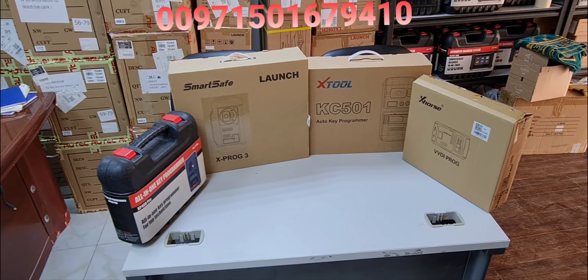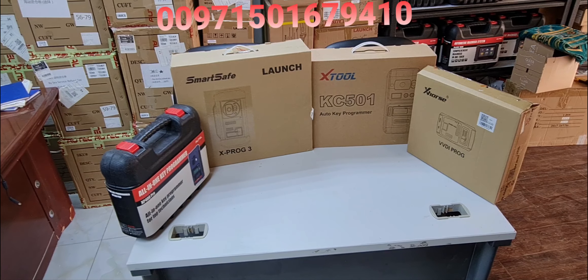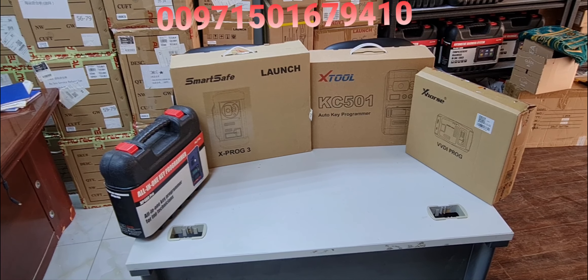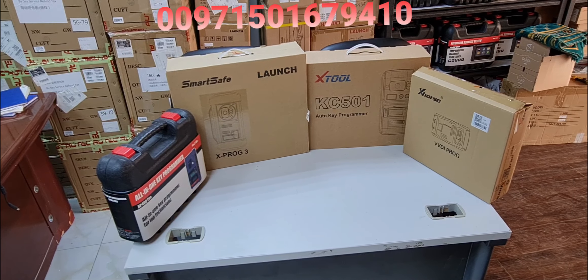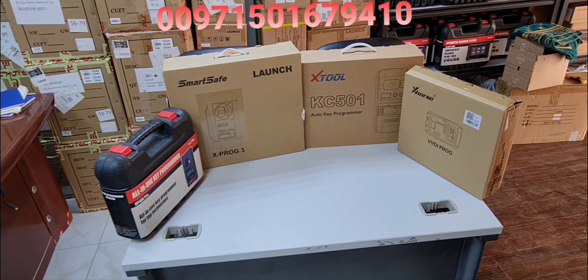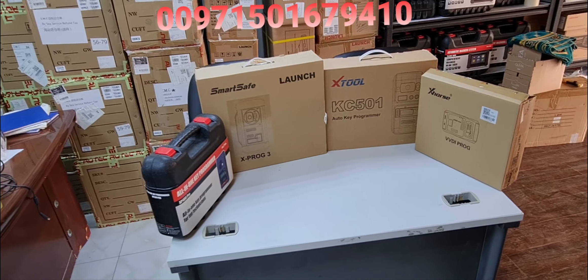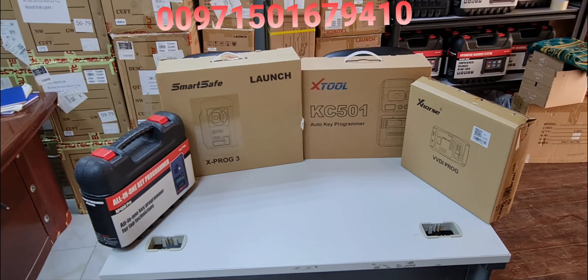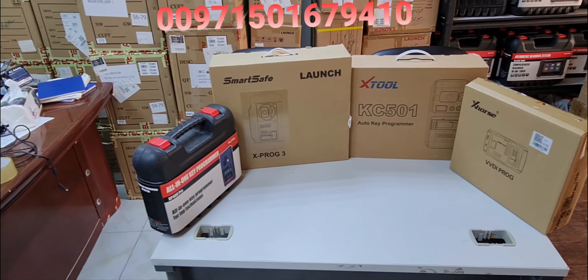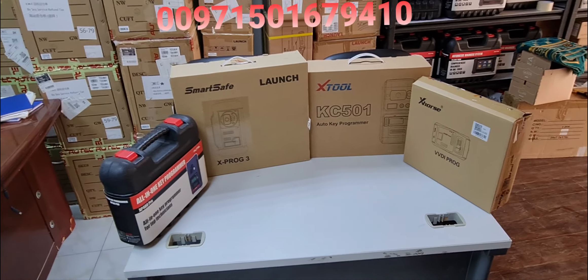Welcome to another video from Al-Muhandis Workshop Equipment Charger, United Arab Emirates — the one-stop shop for auto-diagnostic and scanning tools, key programming tools, and a lot more. On the table today we have the VVDI solution from different OEMs: Launch, Autel, X-Tool, and X-Horse.